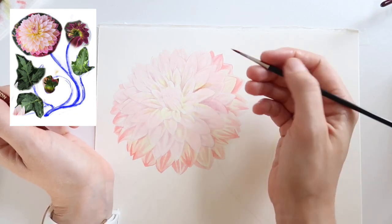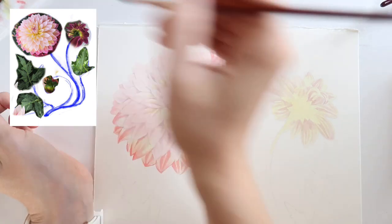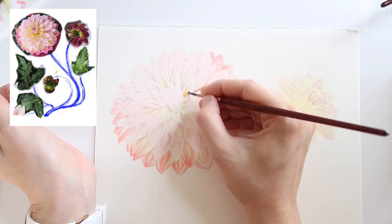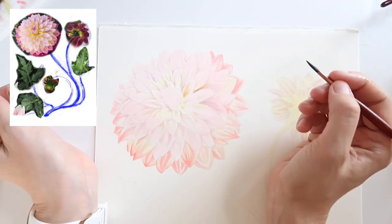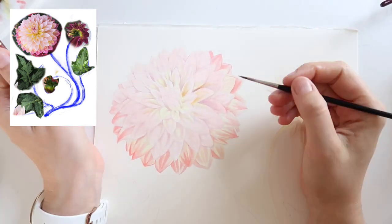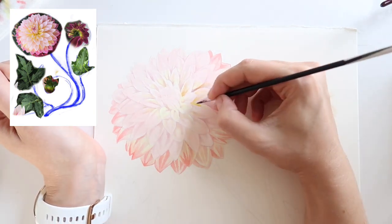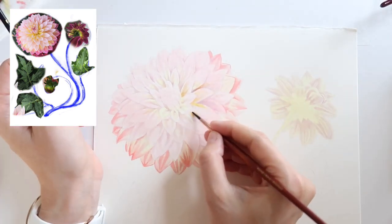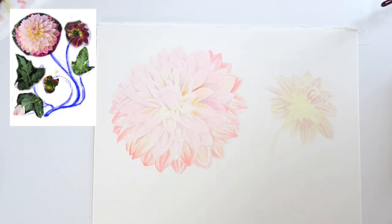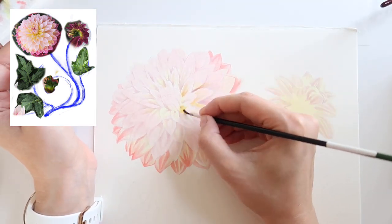I'm popping in with a kind of muted gold color — mostly the warmer cadmium-type yellow but toned down with a little bit of the muted purple. I wanted it to read like a more mellow goldenrod color, and I'm using this in the center of some of the interior petals to help illustrate the shape and give that sense of dimensionality.